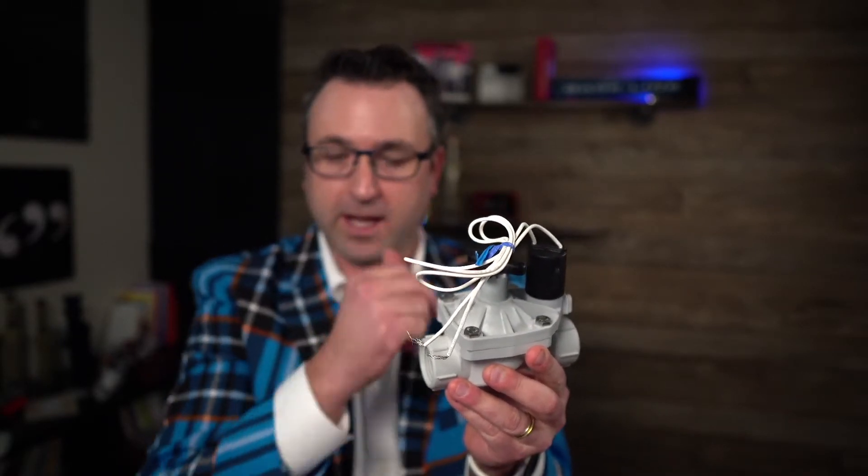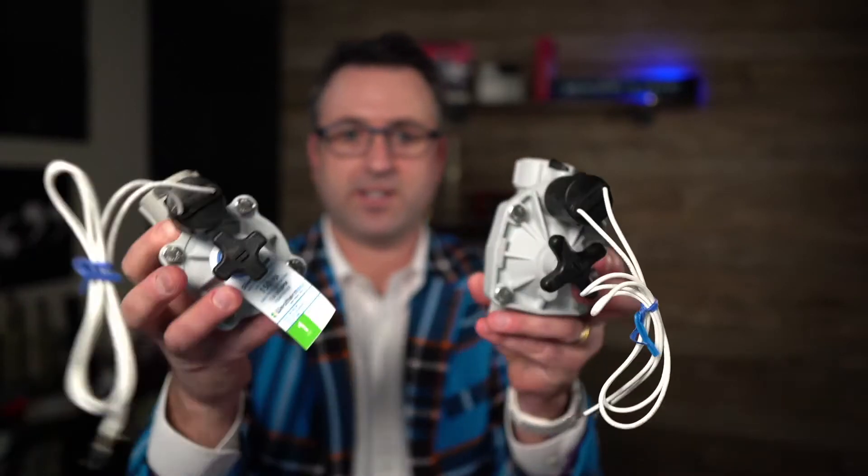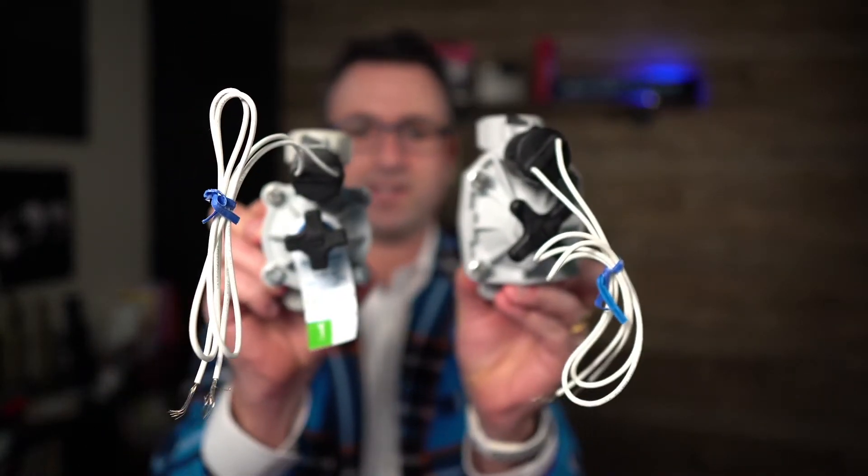They make a newer Silver Bullet Valve — this one right here — which has the same name but looks different. Here are the two valves kind of side by side.